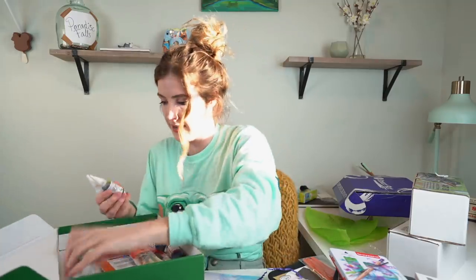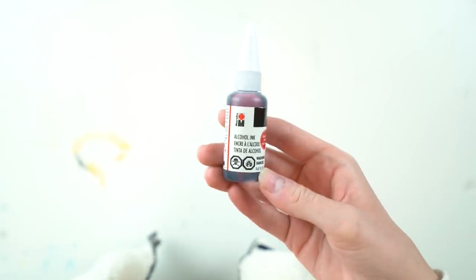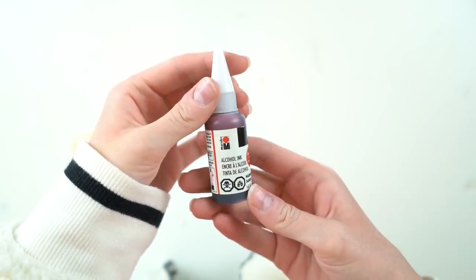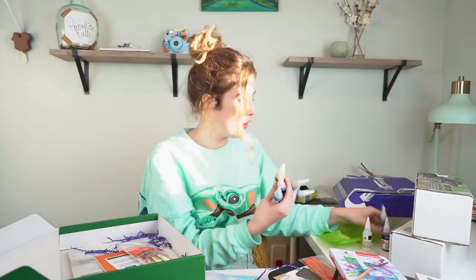They all look like little garden gnomes with their little hats. These are by Marabu - I've used these probably once before. We have Caribbean, cherry red, lemon, metallic gold, turquoise, magenta, rainbow and aqua green.